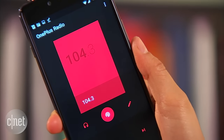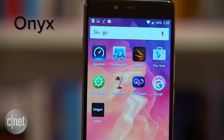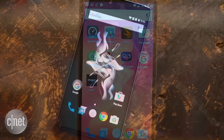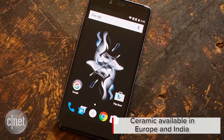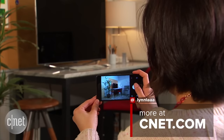As with other OnePlus phones, the X is available unlocked by invitation only. Onyx costs $249, or £199. However, the ceramic variant will only be available in Europe and India. I'm Lynn, and you've been taking a look at the OnePlus X.